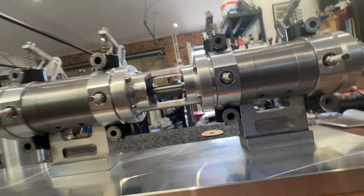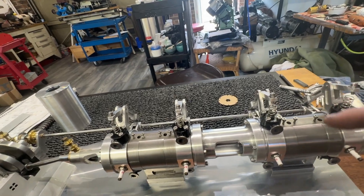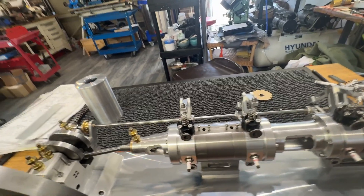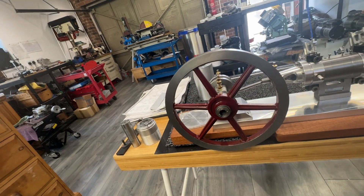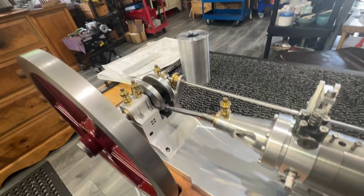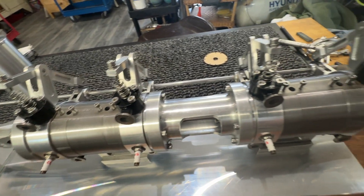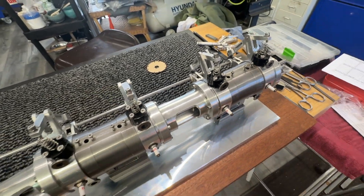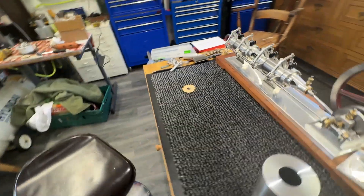The water pumps in from the bottom, I believe, so there are some holes there, and then it comes around and comes out here and drains back to the tank. The flywheel has worked out nicely.